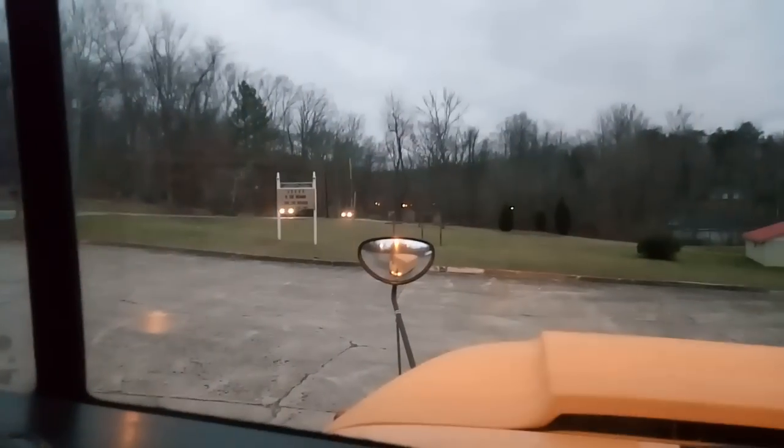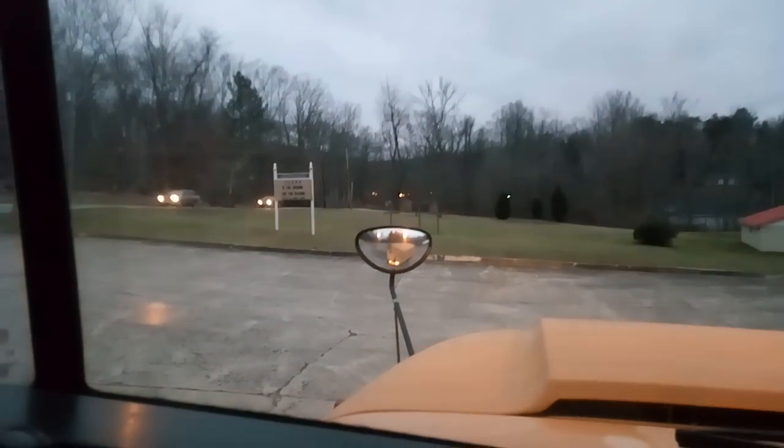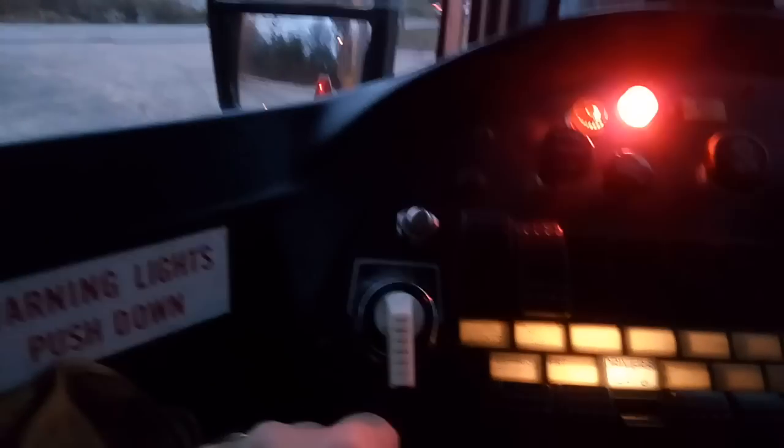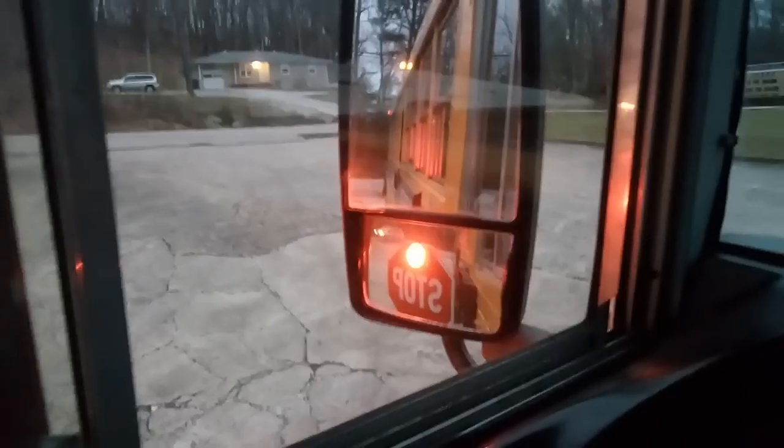It's this button right here. You push that and you get an indicator on the dash. If you can see in the crossover mirror there, it gets your yellows flashing. And then as you broach the stop, you stop within no closer than 10 feet from the student. The switch goes one click, and now the stop arm comes out and the big reds are on.